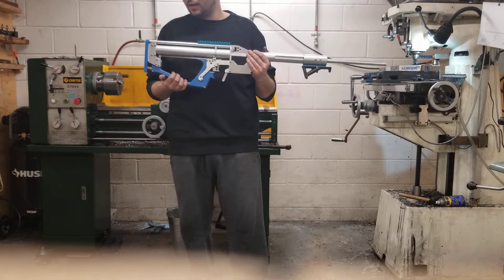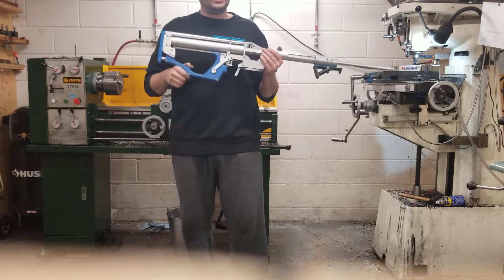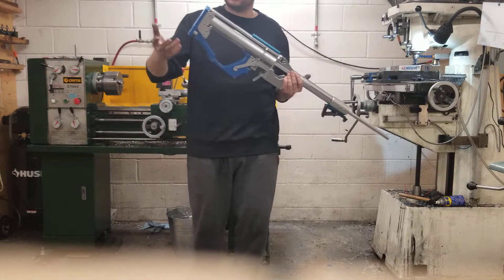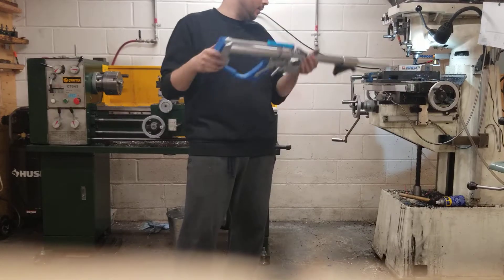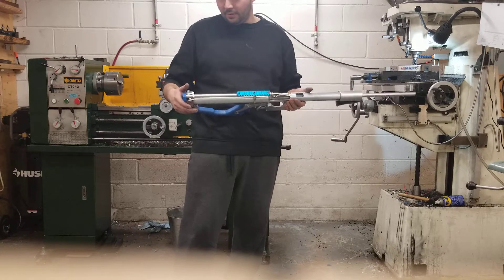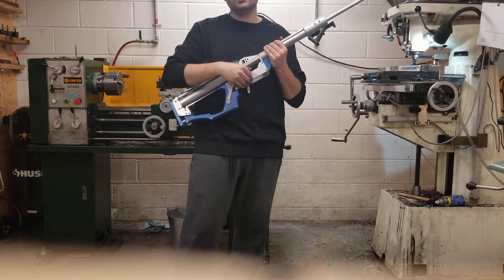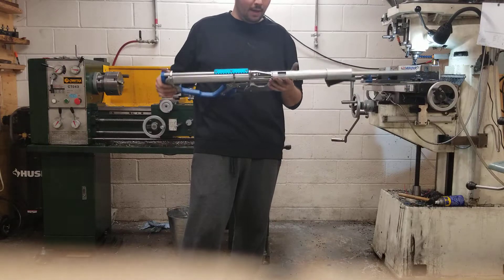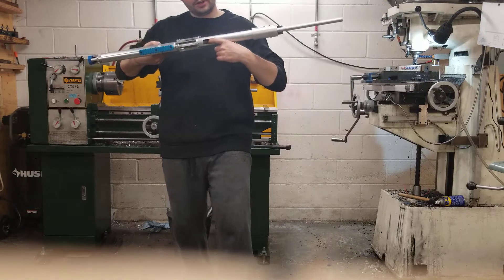I had to build some interesting fixtures because I really wanted this blue and could only find half-inch HDPE plate. Two half-inch plates is obviously one inch, which is way too thick, so I had to figure out how to mill these big sheets on my little baby mill. I made fixtures for all the cross holes too, so if I ever produce kits it's all taken care of.